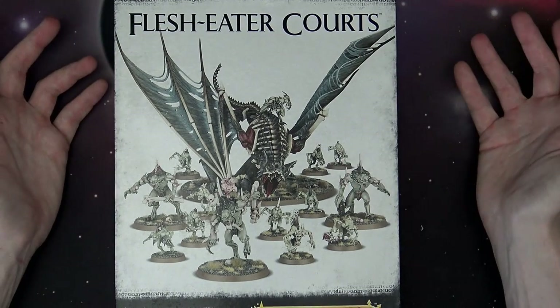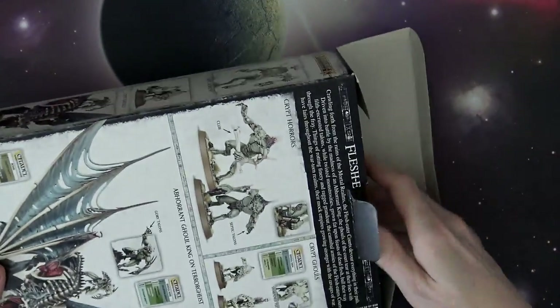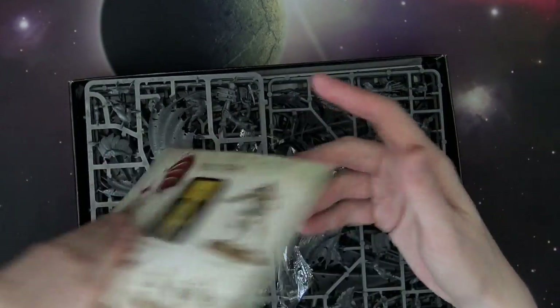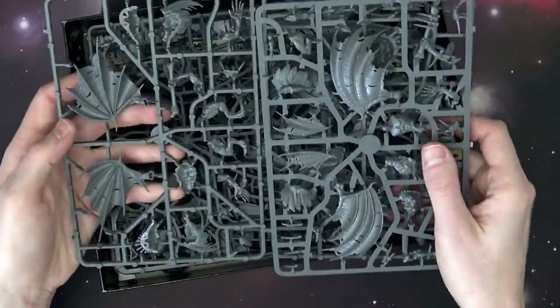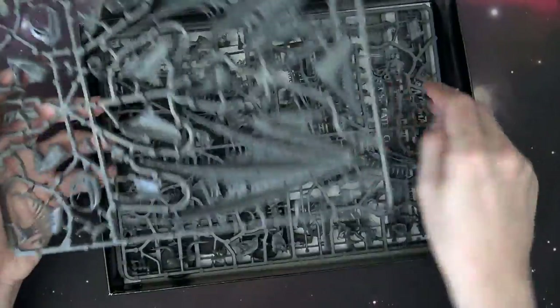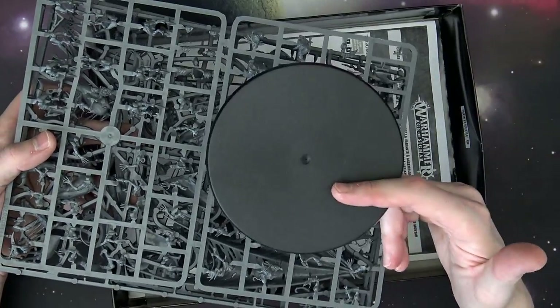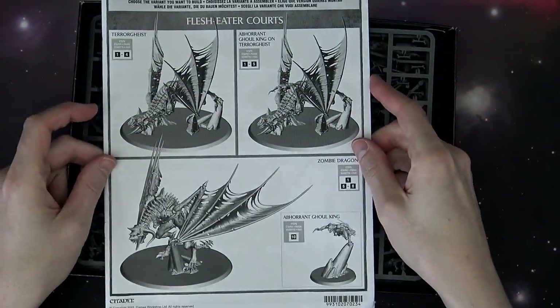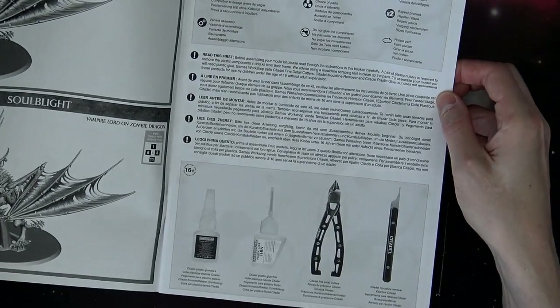Next up is the Flesh Eater Courts — another great Start Collecting box for Age of Sigmar. It comes with the big Ghoul King on Terrorgheist, which you can actually make two different ways. There's the formation included. You've also got the Crypt Horrors, which we've unboxed as well on the channel — those are the big crazy flying guys that move super fast in this game. Here's the Ghoul King on Terrorgheist and then the Crypt Ghouls themselves.